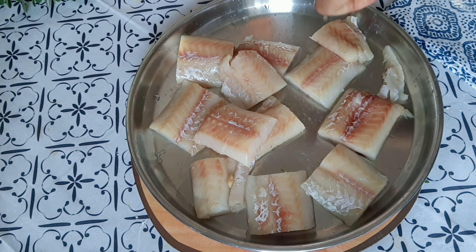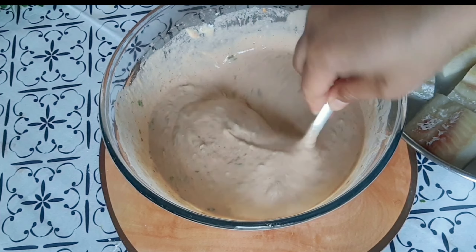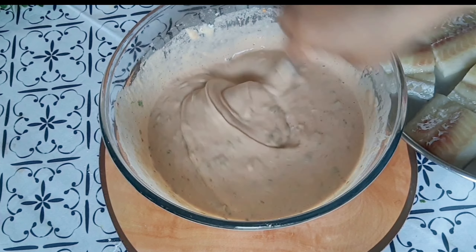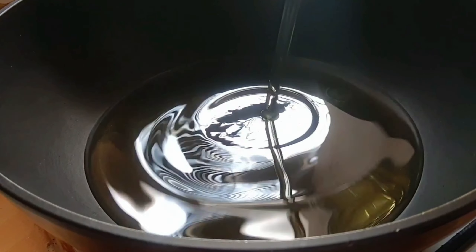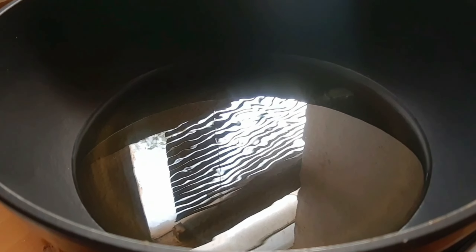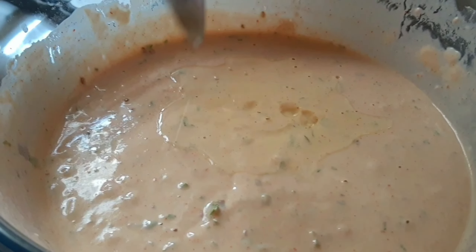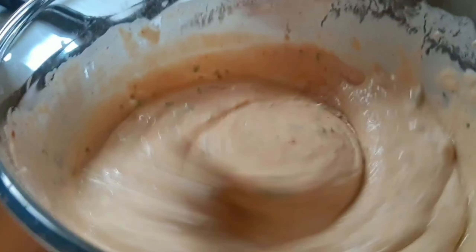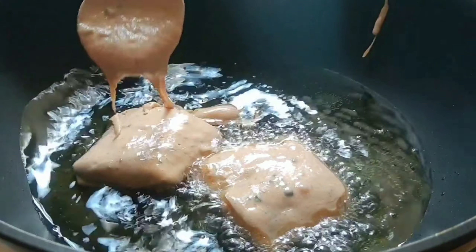You can use the spice marinade however you like to eat it. Add the spice mix accordingly. Then I added lemon juice and mixed it in. Now for frying, first I added oil to the pan.